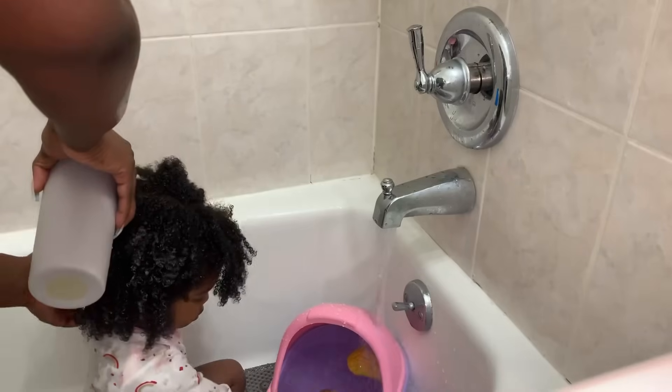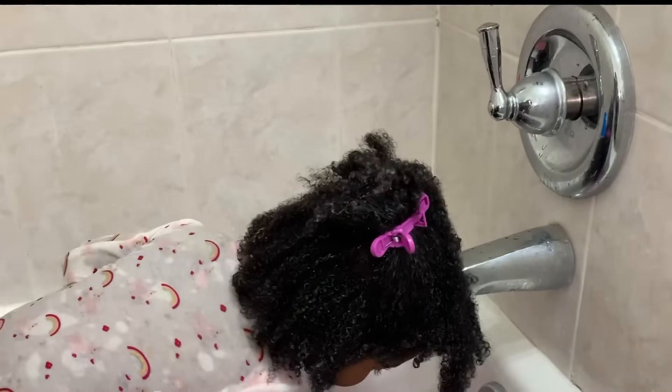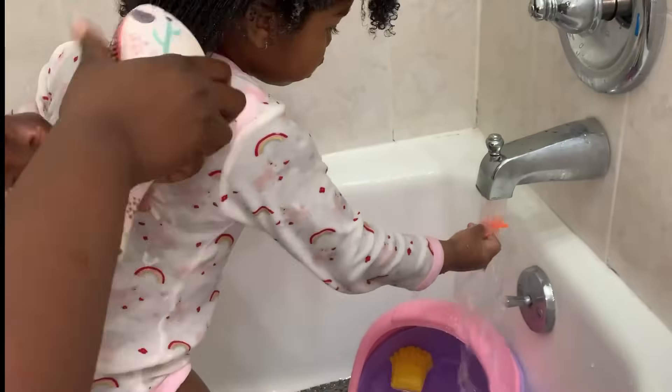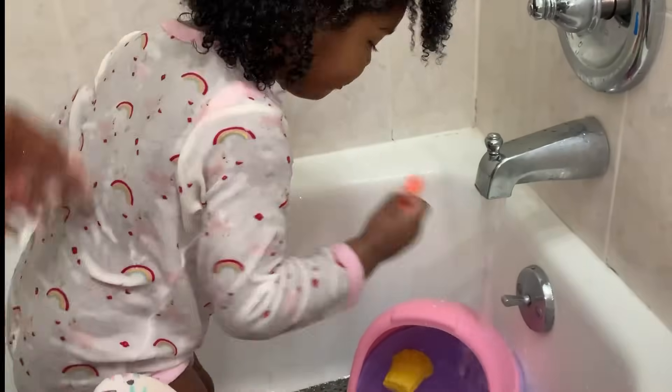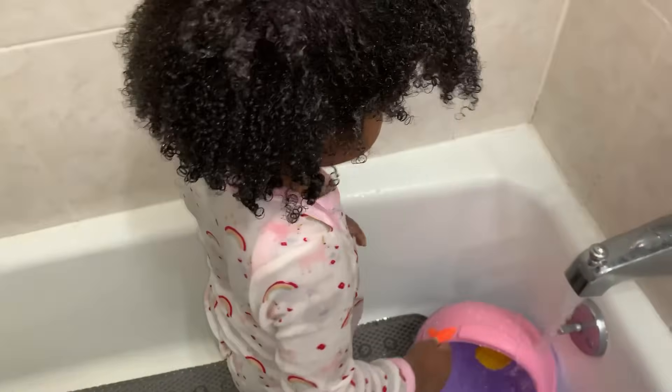Check the scalp to make sure it is nice and clean. If you're seeing any issues with dandruff, you want to make sure you care for that by applying oil to the scalp. Another tip when it comes to cleansing: definitely add some type of conditioner — whether a leave-in or a rinse-out. Black children's hair definitely loves conditioner; it helps the hair soften and be manageable when detangling.